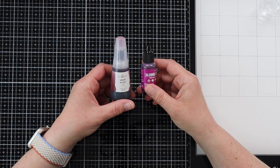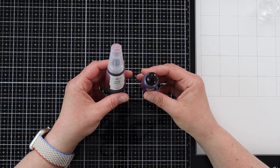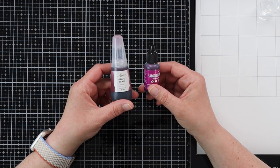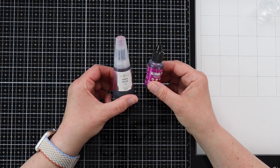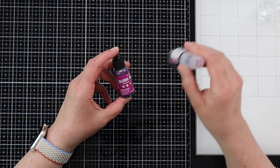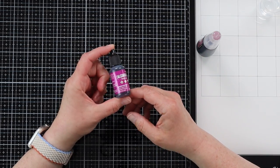What are alcohol inks? They are a fast-drying, highly pigmented, alcohol-based ink that works on non-porous surfaces. They usually come in some kind of little bottle. This one's by Ranger — these are the Tim Holtz ones, and they are the most popular ones. They have a huge variety of colors.